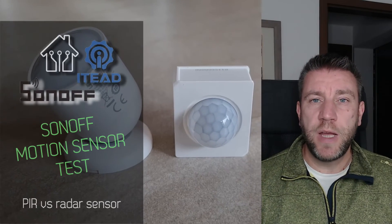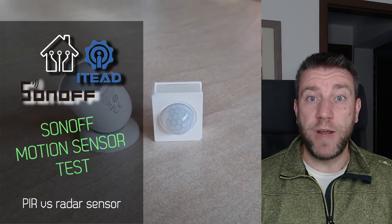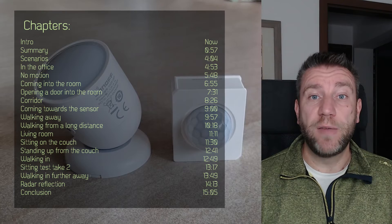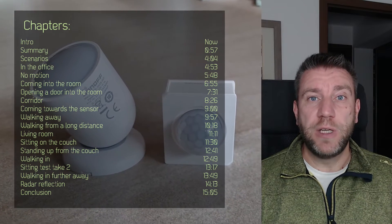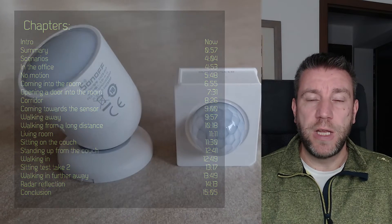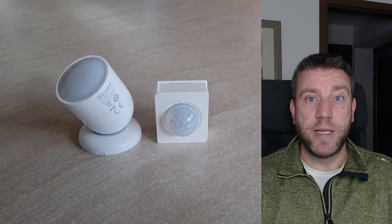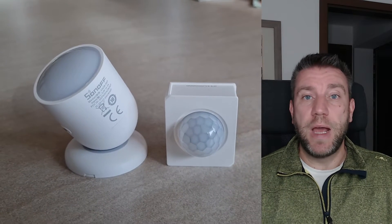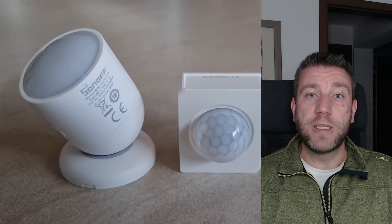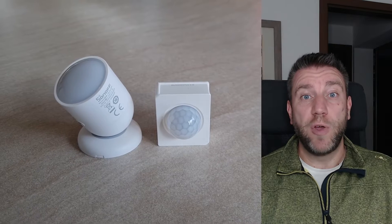Welcome to a new video in my home automation series. In one of the recent episodes I reviewed this Sonoff Zigbee radar sensor, or presence sensor, which you can see on the left. In that review video I said I needed time to do a real comparison of how it performs compared to the old Zigbee PIR sensor on the right. Now I've had that time and gone through a couple of scenarios, so I have a good idea how this sensor performs and in which scenarios you should choose it over a PIR sensor.